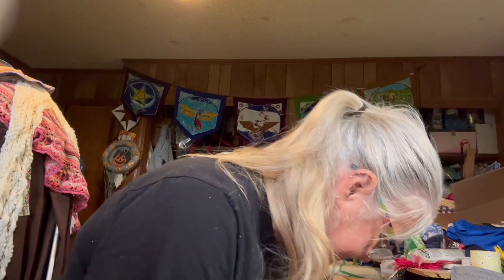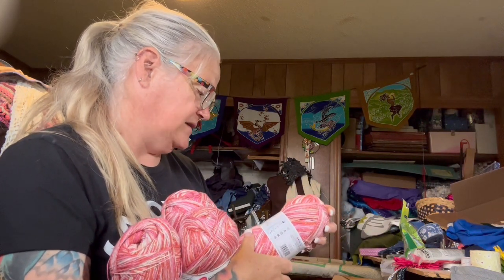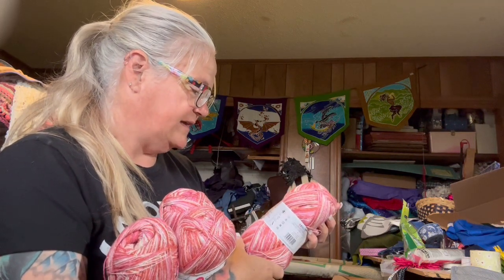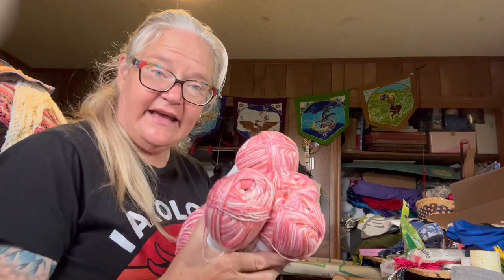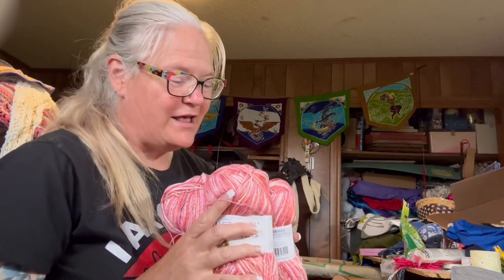Next is four skeins of Summer Nights by Lion Brand. This looks like lace weight almost, but it's actually sock weight. It's 82% acrylic and 18% polyester, and in these four skeins I've got over 3,200 yards. So this could be a nice summery open sweater — yay, another sweater quantity!